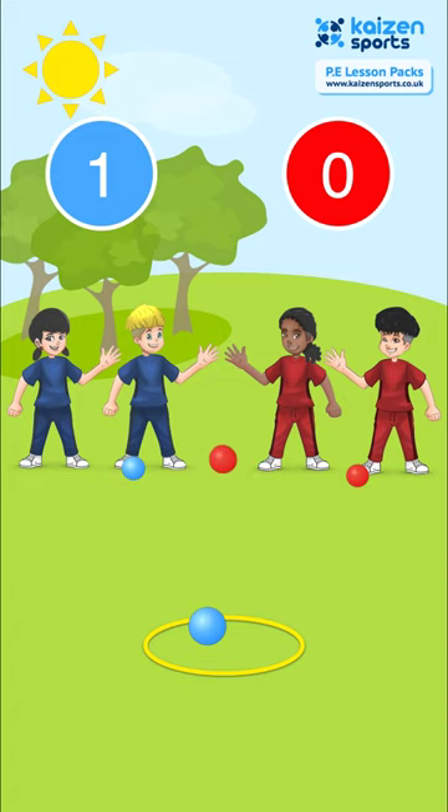Children can also aim to knock their opponent's ball out. We'll add up the balls in the hoop at the end, but for now score one point, and of course children can differentiate by rolling the ball.